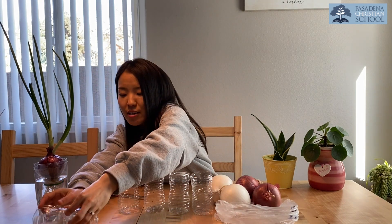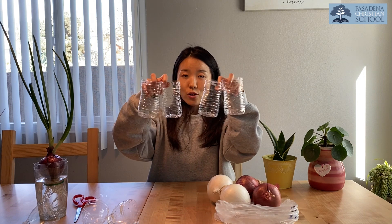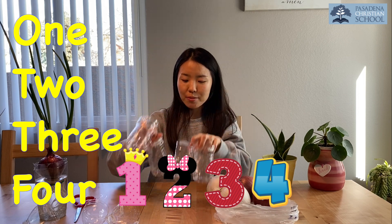We don't need the top part, so we'll leave that aside. We only need the bottom part. We have four little cups here!